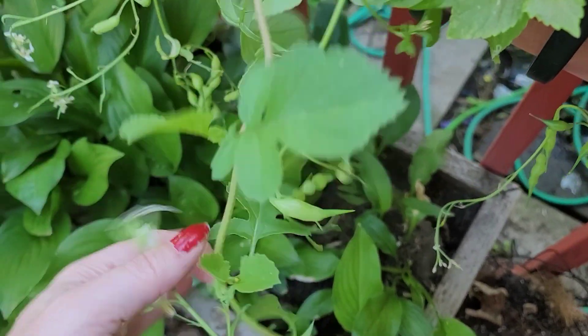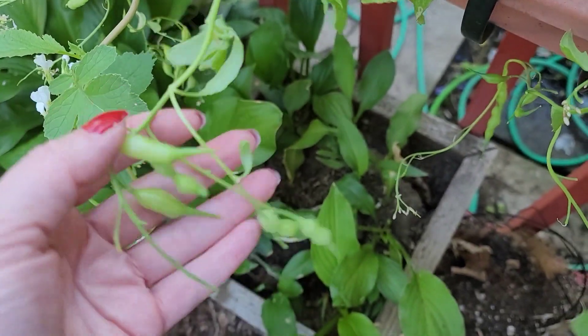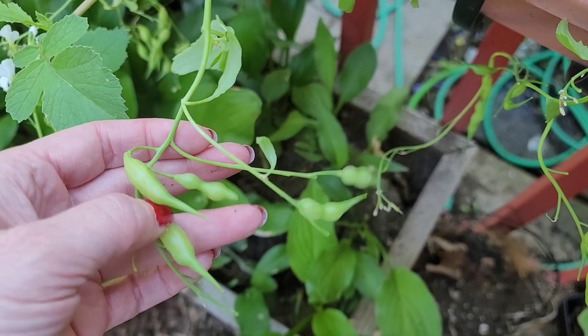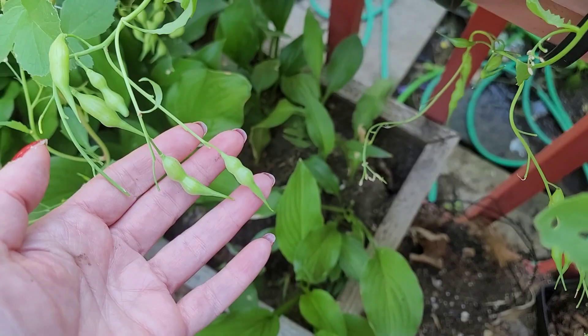If your radishes flower, you can pick the root and get the root bulb, or you can let it flower. And then before they fill up with seeds, eat these — oh my god, they're so good. These little radish pods.